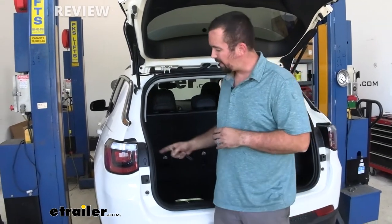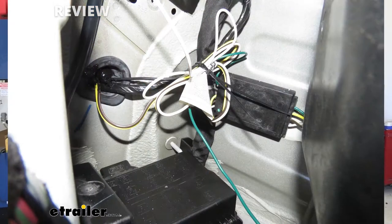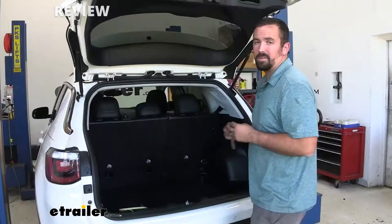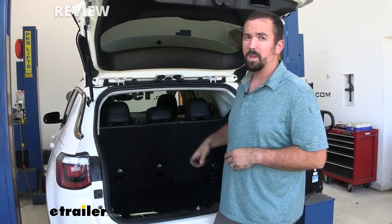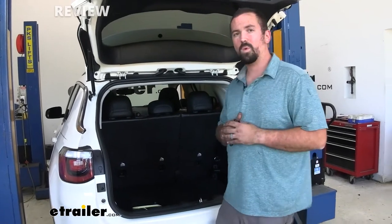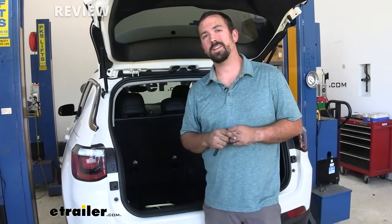Essentially what you're doing is attaching to your existing brake lights and then there's a T-connector. That's going to connect to a module and you're also going to run to your other side. From there you're going to have a ground and a power wire that you're going to run to your battery. It may seem a little overwhelming but step by step I'll walk you through the installation. So now let's take a look at that.